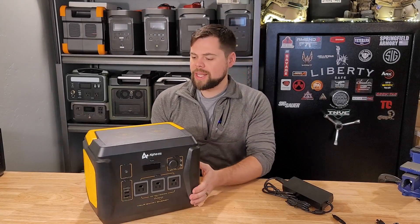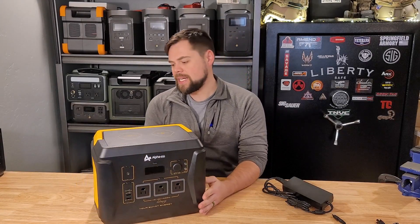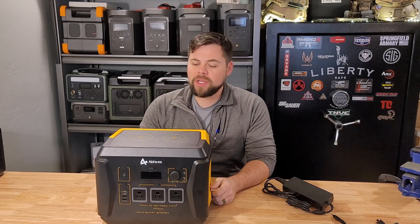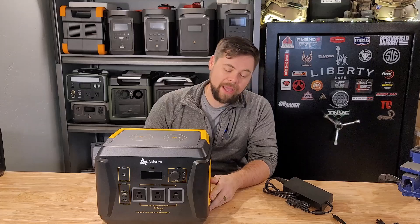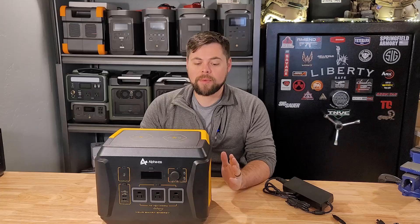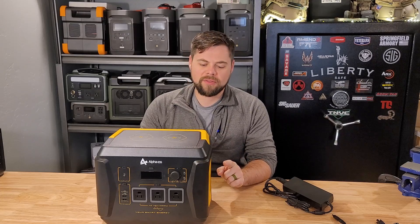I've got this AP1000 from Alpha ESS. Just so you guys know, this one was sent to me to review. It does not change my review at all about the system, but I want you to know that up front, and I'm going to show you exactly how good this operates as well as the issues with it that I found.